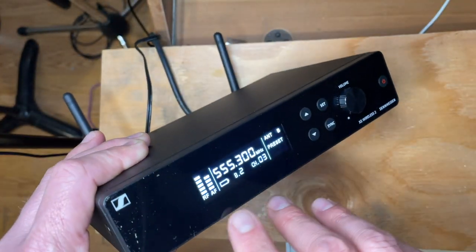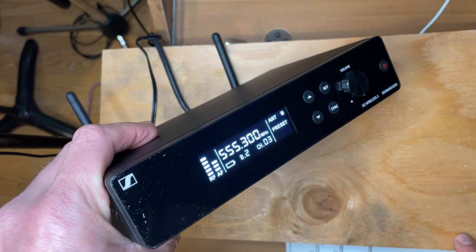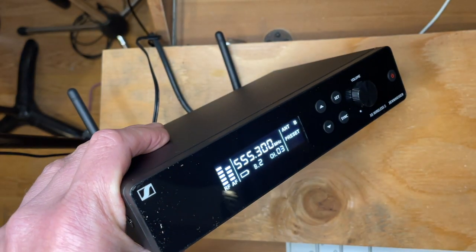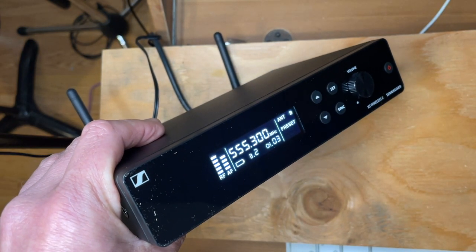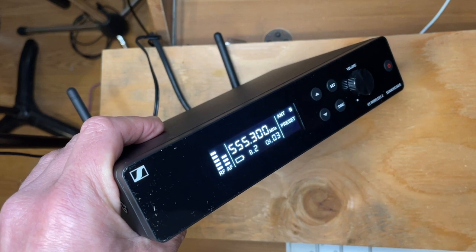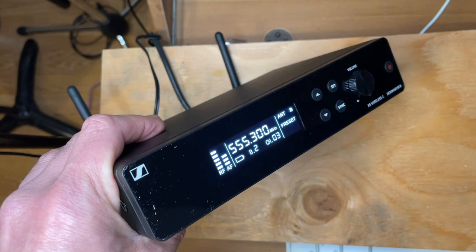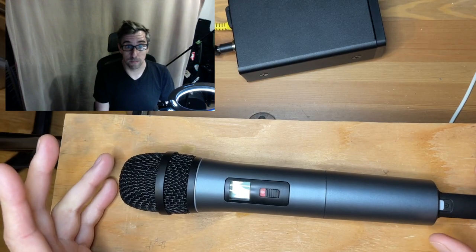The front panel does take a little bit of learning. I had to look at the user guide, which is a picture guide — very international, covering all languages with one picture. With about two minutes of study I was able to understand what I needed to do, so that's a good thing.